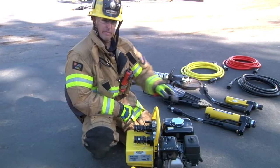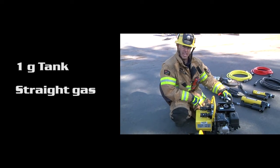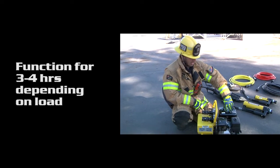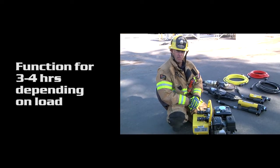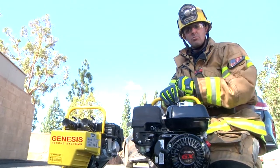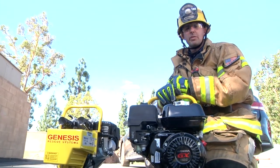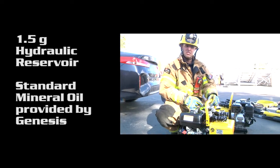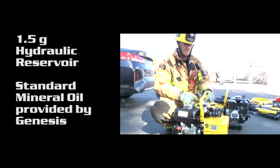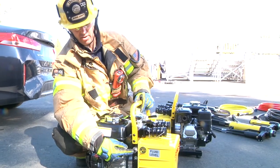The gasoline fill is located here on the top. It is a one-gallon tank and takes straight gas. The Mach 3 Outlaw can function for approximately three to four hours depending on the load placed on the motor. After each use, we want to shut off the fuel, just as we do now with our current Hurst equipment. The hydraulic reservoir itself is 1.5 gallons and utilizes standard mineral oil provided by Genesis. The fill is located on the top and our sight glass is over here on the right side.